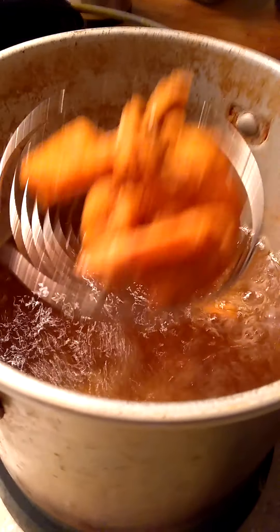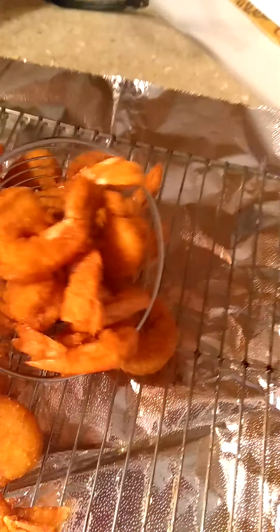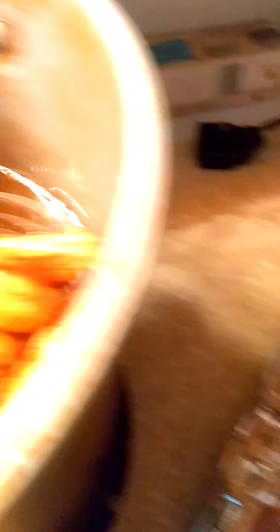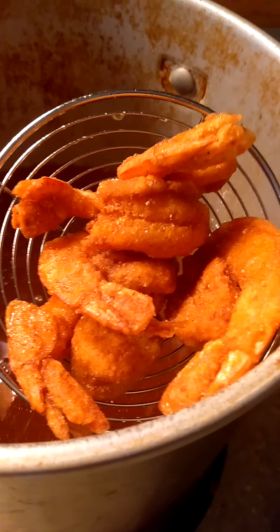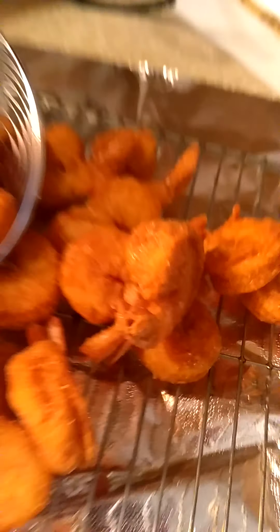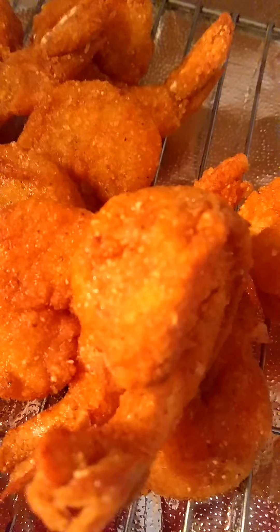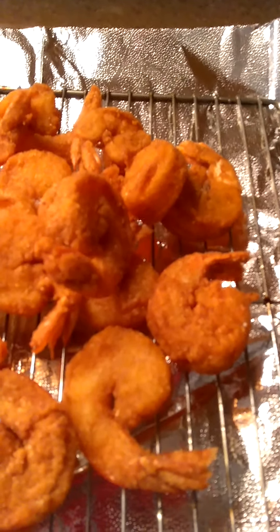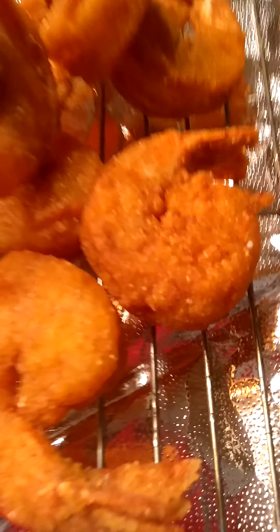Remember when I told you guys that you can cook shrimp in about three to four minutes? Because of carryover cooking — when you take them out and lay them on your rack they're still cooking on the inside, that's how carryover cooking works. Okay, let's take them up now, they're done. You don't want to overcook them because then they're gonna be so rubbery you're gonna feel like you're chewing bubblegum.